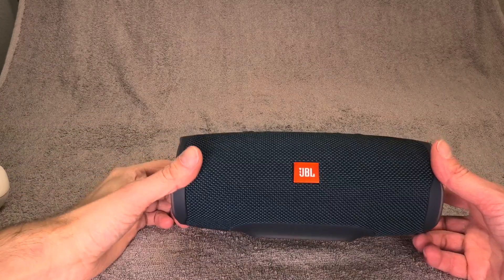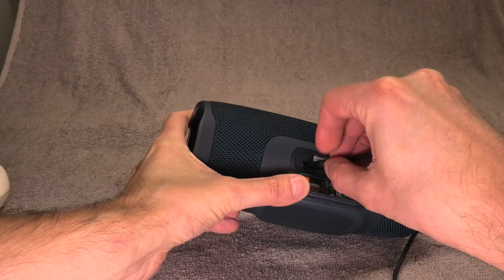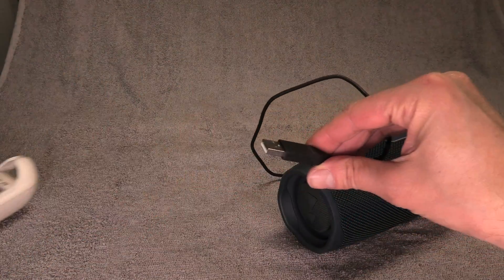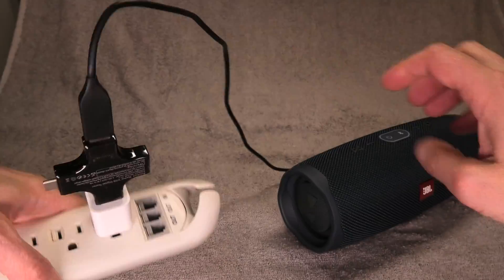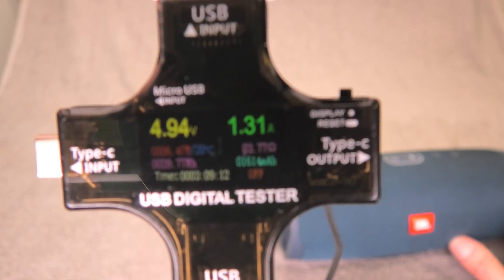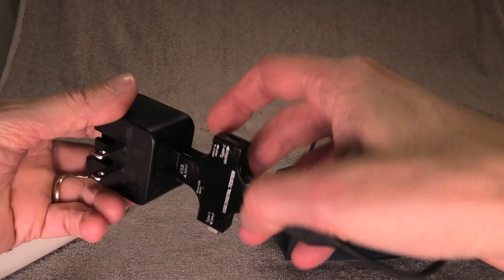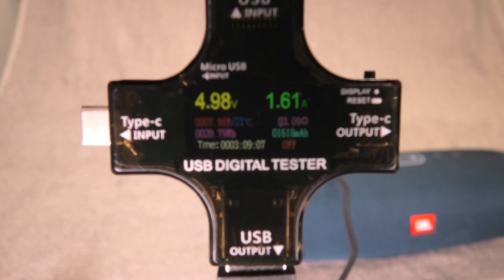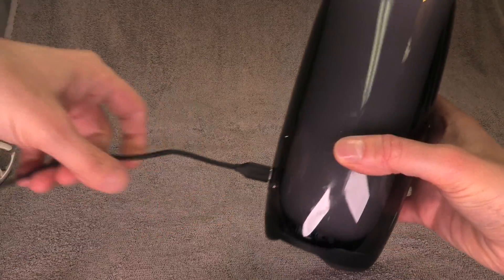Now let's start with the first measurement using the JBL Charge 4, the latest model of the Charge family. I'm connecting the speaker with a relatively short charging cable to the USB digital tester. With the smaller 1 amp iPhone charger we have 1.3 amps. Now comparing to the bigger JBL charger which can do up to 2.3 amps — this time it measures 1.6 amps, so it is charging a little bit faster and able to provide a little more power to the speaker.